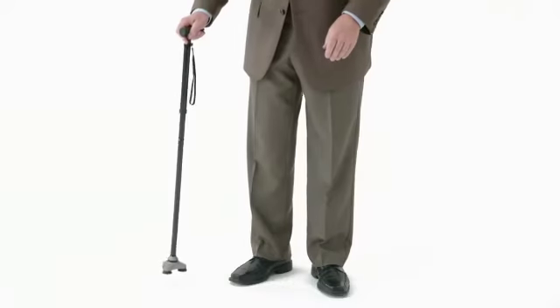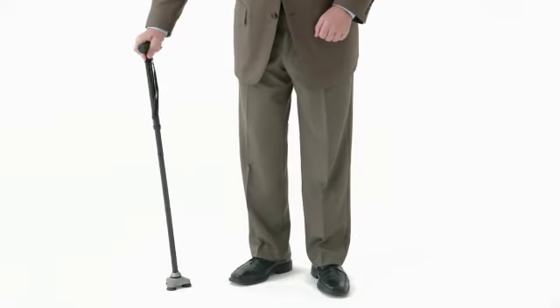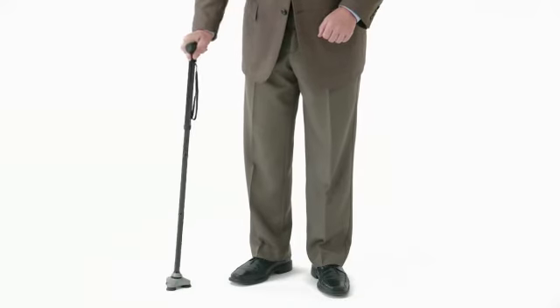You just need to reset the flex. Plant the Hurricane's base on even ground. Move the handle one full revolution. Then move the handle directly back over the base and release it. Voila! Your Hurricane stands beside you. And that's how you reset the flex.